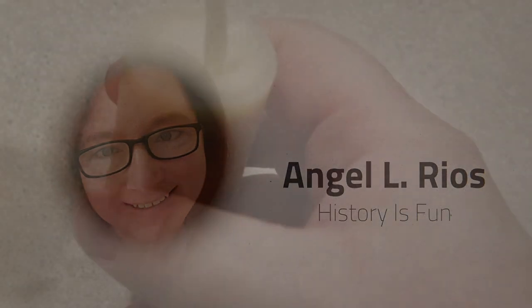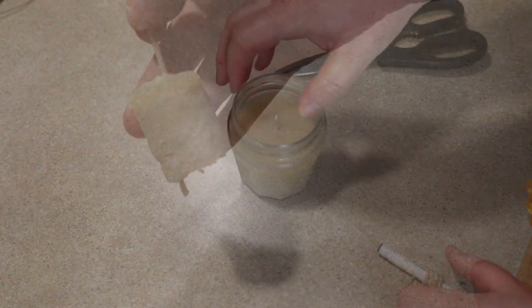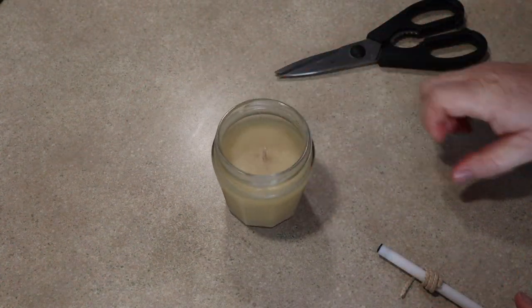Hello, I'm Angel and today I'm going to attempt to make three forms of tallow candles. These candles are a slight step up from last week's rush light.